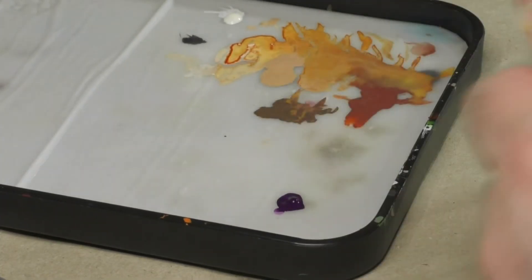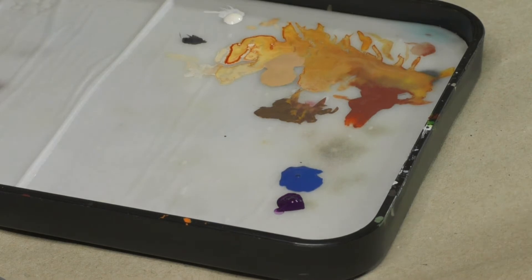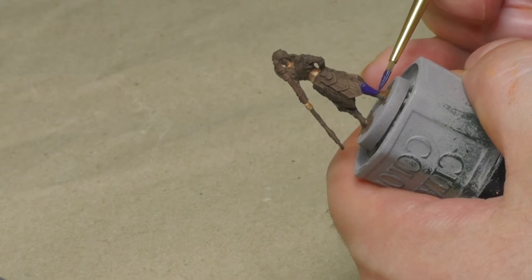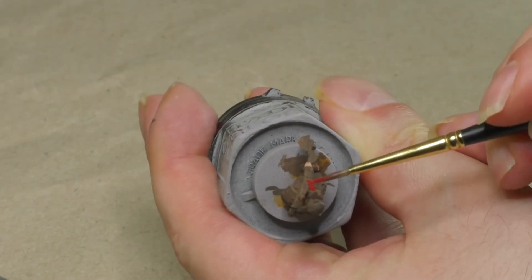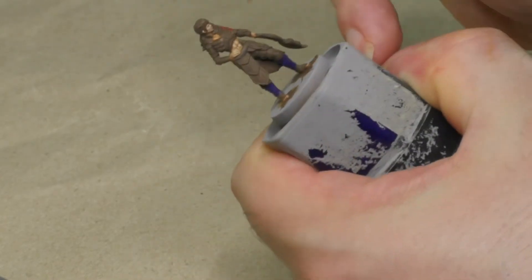Here I'm mixing a dark purple paint with a dark blue one to create a dark bluish-purple paint that I'm going to apply to the armor scales on the lower legs. Using a rich red color I'm going to paint the triangular shaped parts of the armor that can be found on the arms, the feet and the upper legs.